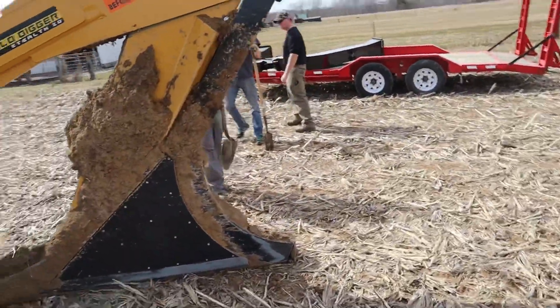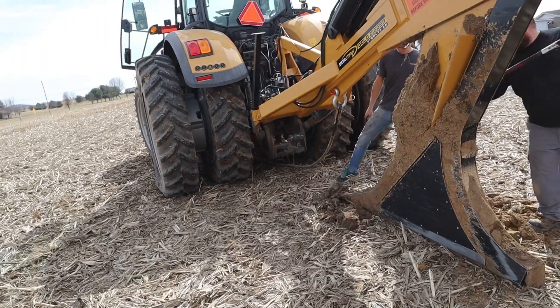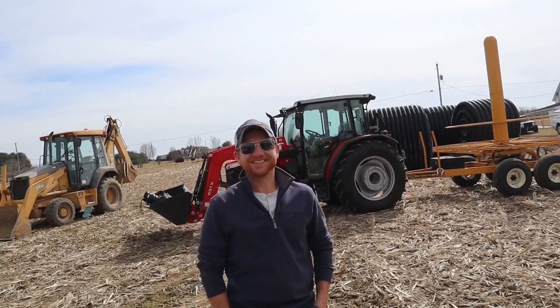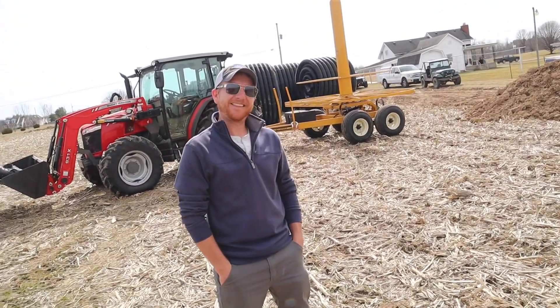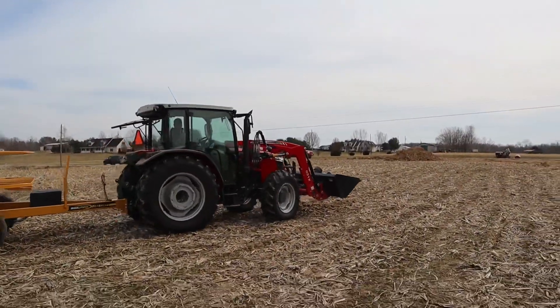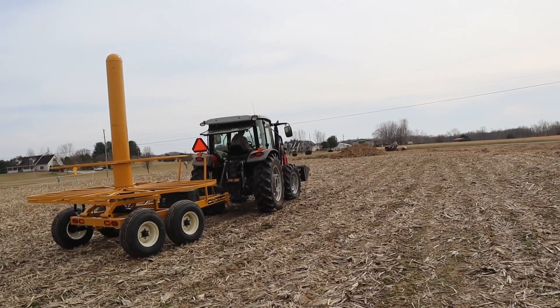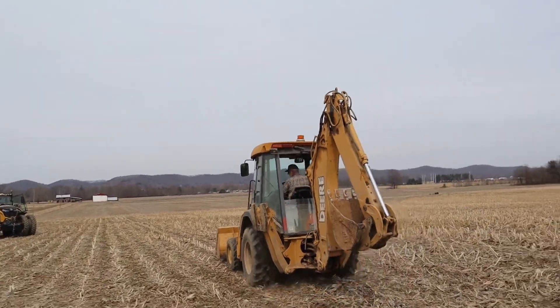We got a quick lesson on how the plow works, but we've got to swap a boot so we can put our first bit of pipe in. Happy birthday — thanks! Brian wishing me happy birthday, getting done surveying, and getting to see my buddy Monroe. So we're going to pull our tile cart with the Massey Ferguson — didn't think we'd be able to use that but it worked out. Dad's taking the rubber tire hoe down there; he's going to start digging out our first outlet.